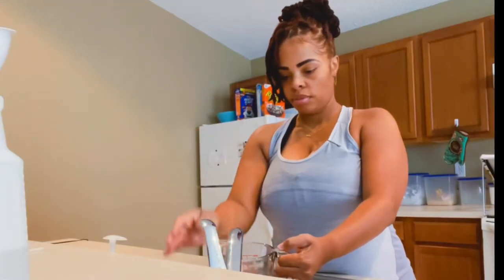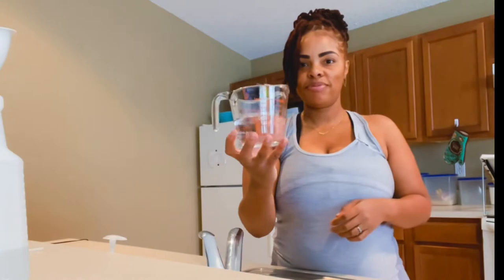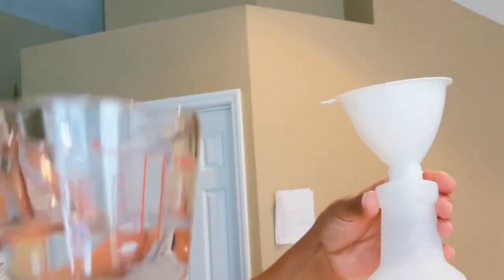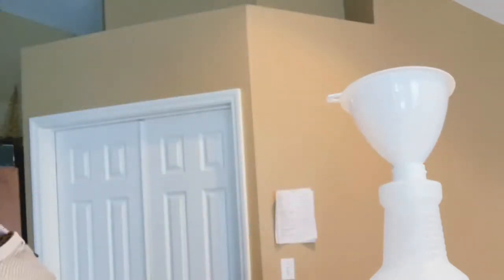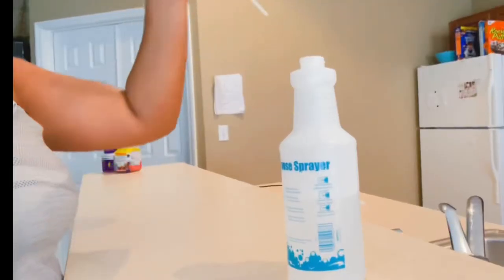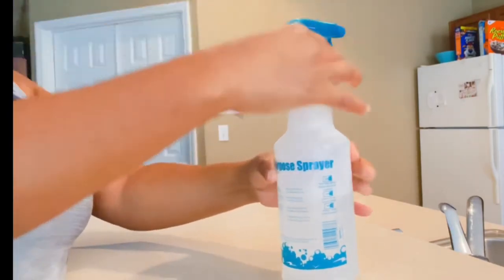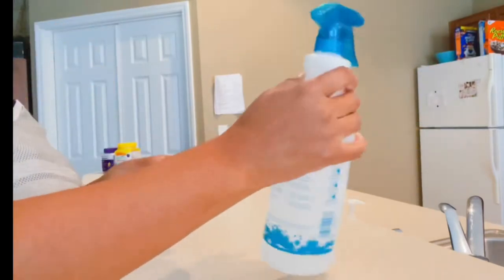I'm heading to the sink to measure about one cup of water — one cup vinegar, one cup water, half and half — and add that to the multipurpose bottle to dilute the vinegar a bit. Vinegar can be very strong, but it's a wonderful cleanser: it deodorizes and cleans surfaces without ruining them. Now I'll give it a good shake to mix.